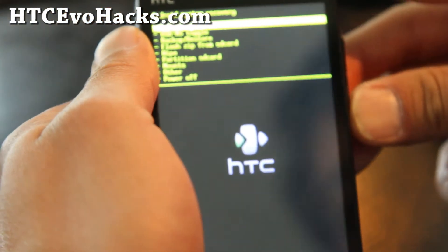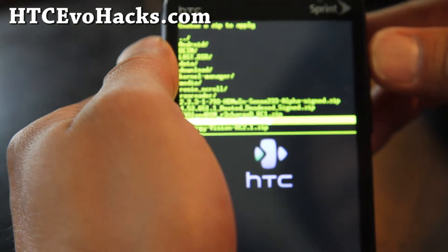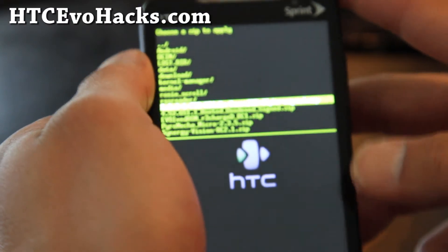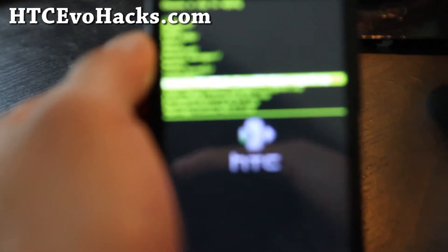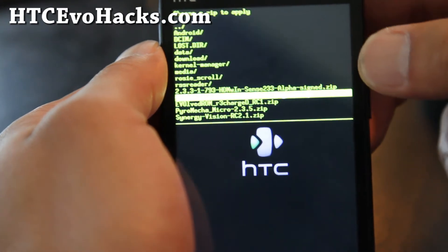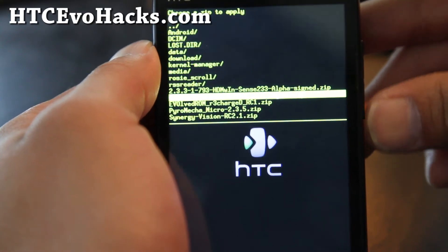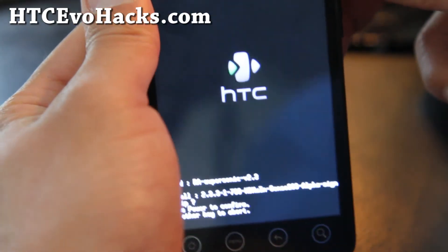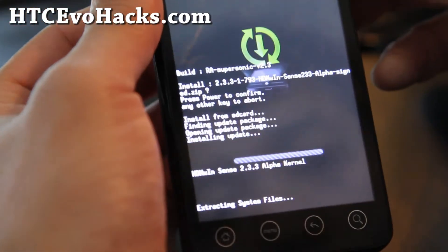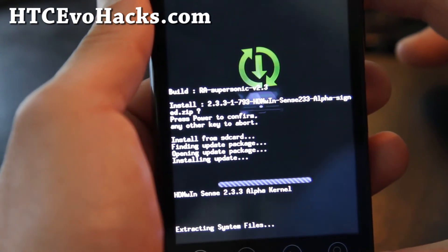We're going to flash zip from SD card — choose 'zip from SD card' and find the file: '2.3.3-1...' dot zip — it's the one highlighted at the top. Hit the power button, then hit the power button again to install. This is the HDMI-win Sense 2.3.3 alpha kernel.